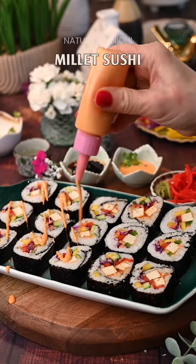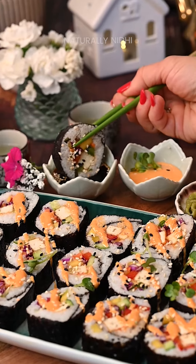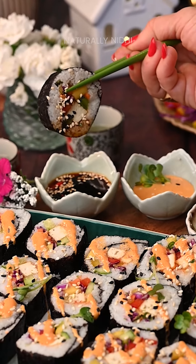We all know that millets are a superfood, but have you ever tried them in sushi? This millet sushi is the prettiest lunch that's on repeat at my home.